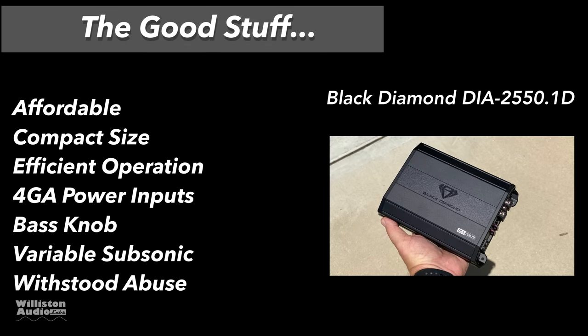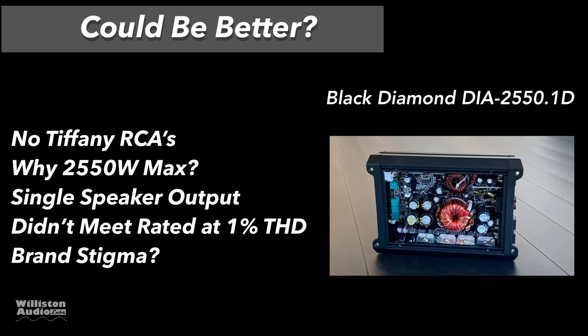Let's talk about the good stuff. First off: affordable. It's a compact size, very efficient operation, has four-gauge power inputs, a very nice bass knob with a clip light, variable subsonic filter — which is always a plus — and it withstood the abuse, as you'll see if you stick around to the end. What about things that could be better? No Tiffany RCAs — not really expected on a $100 amp. Why do they say 2,550 watts max? It only has one speaker output, even though it's a mono amp — it's nice to have two. And it didn't meet the rated power at 1% THD, unfortunately.